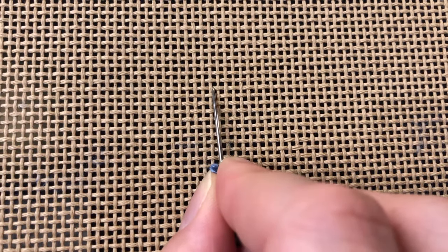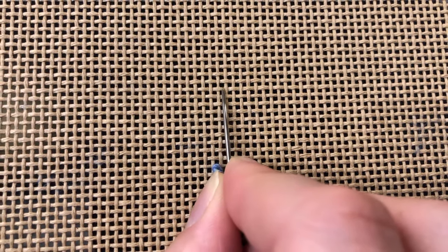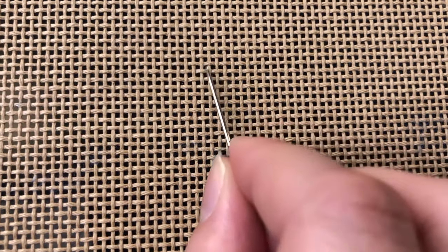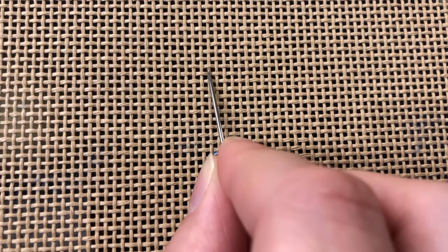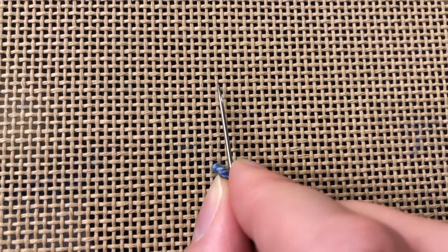When our horizontal canvas threads are over our vertical canvas threads we will climb up the steps, meaning we will move our diagonal row upwards. When our vertical canvas thread sits over our horizontal canvas thread these are called poles and we will slide down our poles. So the saying is climbing up your steps and sliding down your poles.